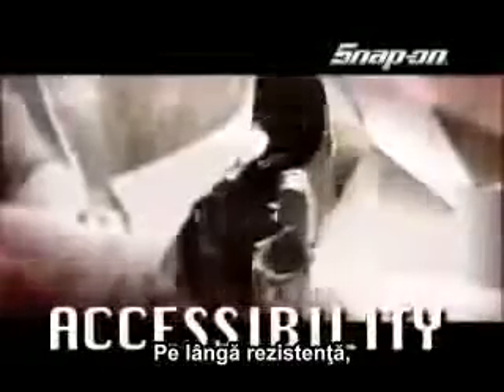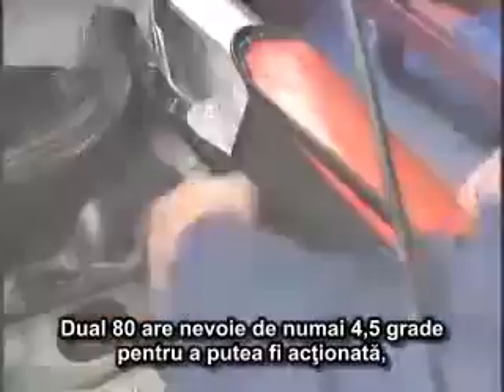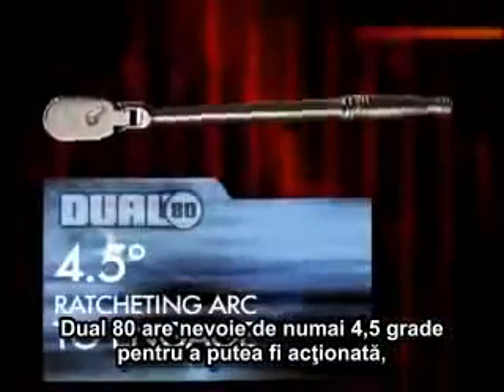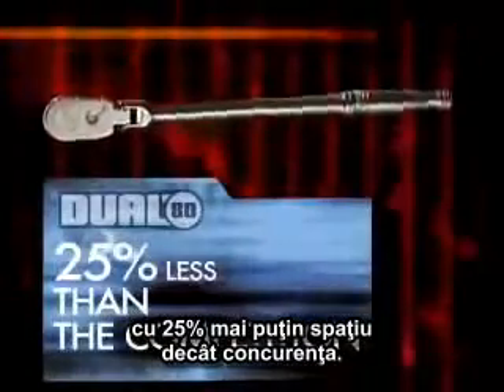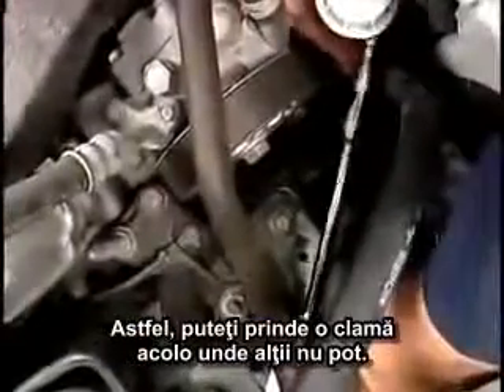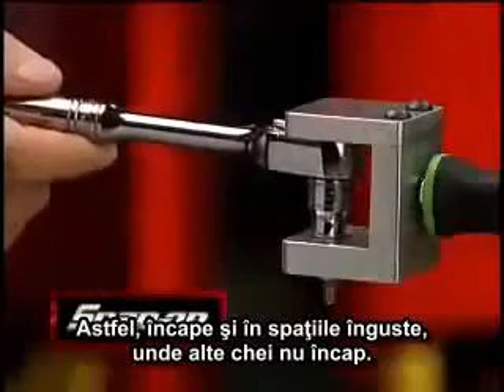Besides being strong, your ratchet needs to work in tight spaces. With 80 teeth, the Dual 80 requires just 4.5 degrees of ratcheting arc to engage — 25% less arc than the competition. That means you can turn a fastener where the other guys can't. Snap-on's ratchet and socket together have the lowest height on the market, so you can slip right into those tight spots where other ratchets just don't go.